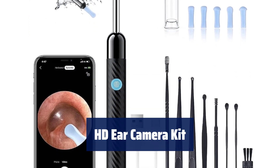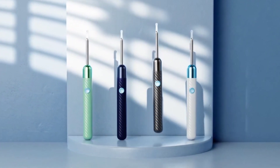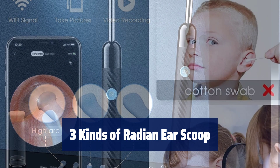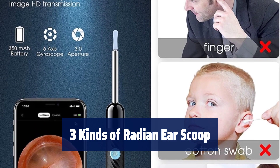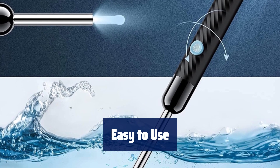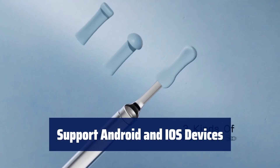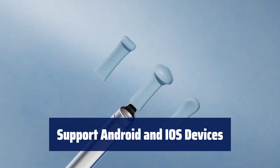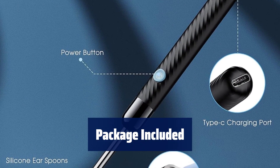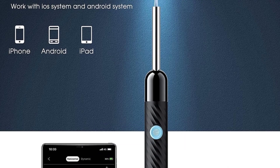Number 3: See and clean earwax effectively with 6 LED lights and an HD camera. Temperature close to body temperature. Choose the curvature that suits you. Use a silicone cover to prevent scratching. 350 mAh rechargeable battery with 90 minutes of usage after a full charge. IP67 waterproof and easy to clean after use. Download the app and connect the camera through Wi-Fi to start using. Photos and videos are stored in the app album. The kit includes the earwax removal tool with light, silicone earplug cover, charging cable, and instruction manual.